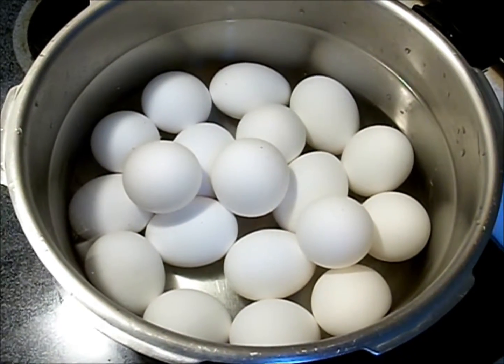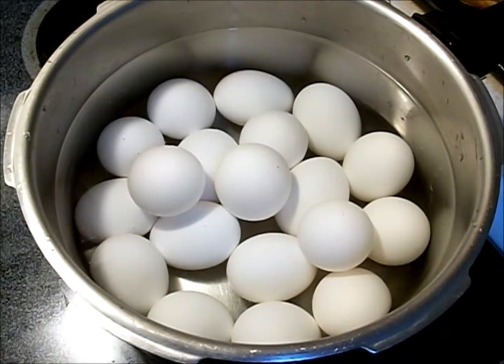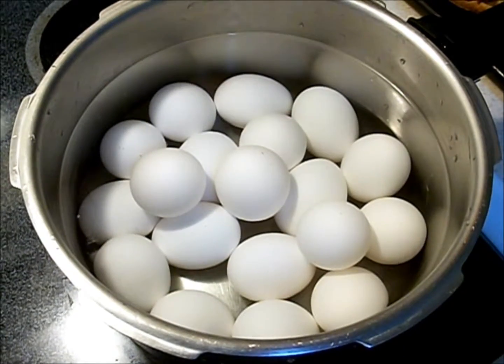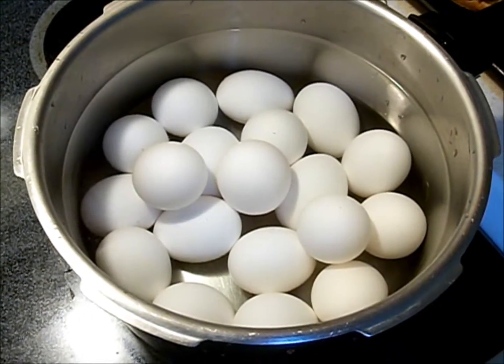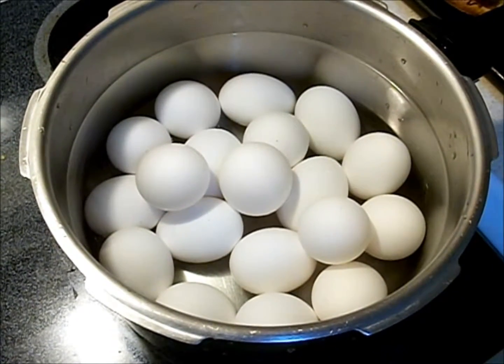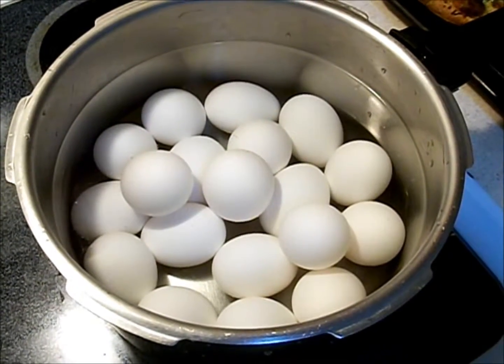Two of the key spices in deviled eggs are a lot of paprika, a nice amount of ginger, and some black pepper. If you've got fresh garlic and onion, use garlic and onion powder. A little celery is also good in it too, so is cilantro, so is chives.